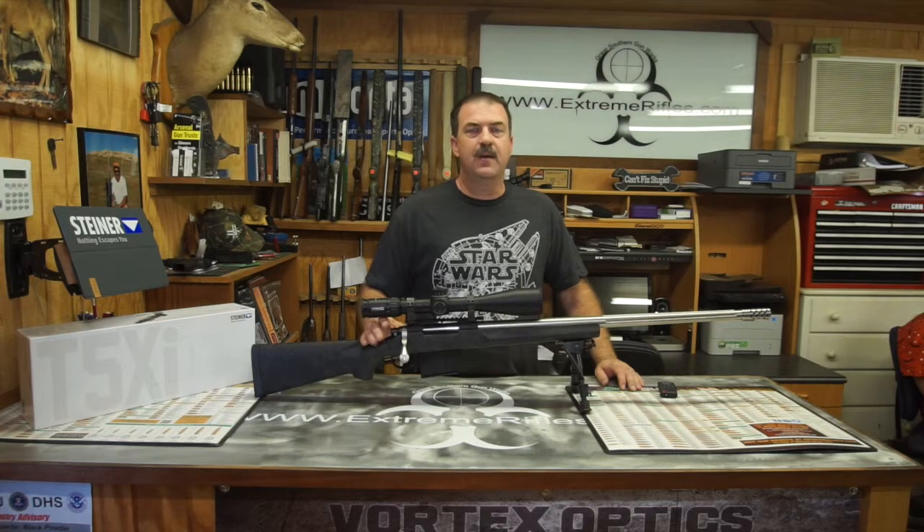The action, like I said, is a Remington 700. It does have a one-piece spiral flute engage bolt in it, an HS Precision stock with an M4 style detachable magazine assembly.